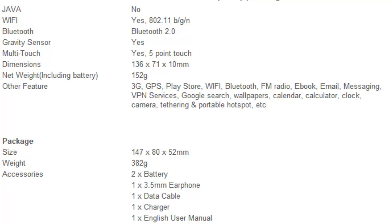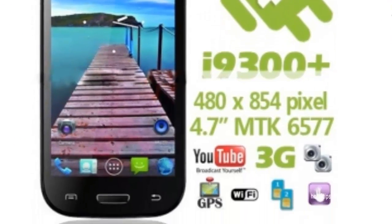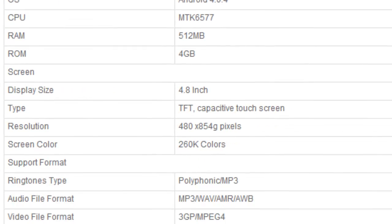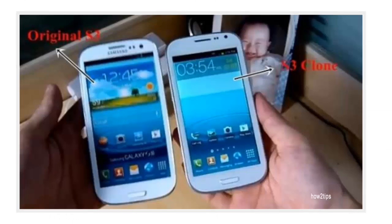On the other hand, the higher-end clone uses the MTK6577 chipset. It is black, has a 4.8-inch LCD display, a 1.2 GHz dual-core processor, and comes with Android 4 out of the box.